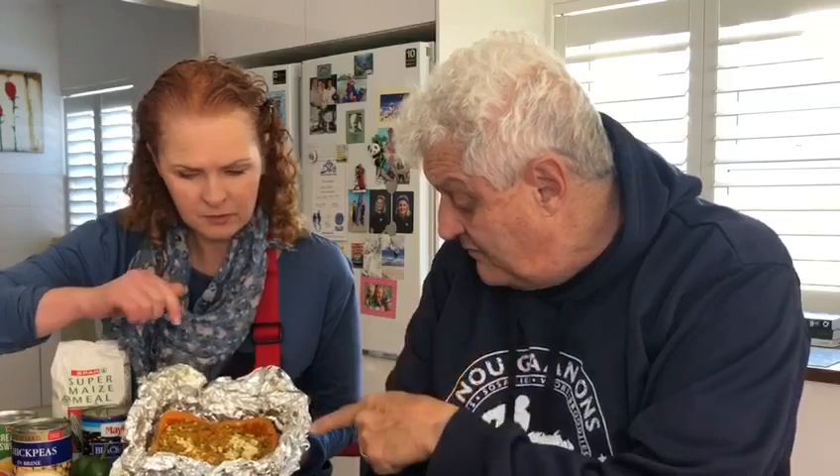What we've got here is a baked butternut. You can do this in the oven or on the braai. What I did is I took my butternut, cut it in half, scooped out the insides, and lightly pan fried it with some onions, mushrooms, carrots, and some sunflower seeds. And feta. I popped everything back into the butternut.